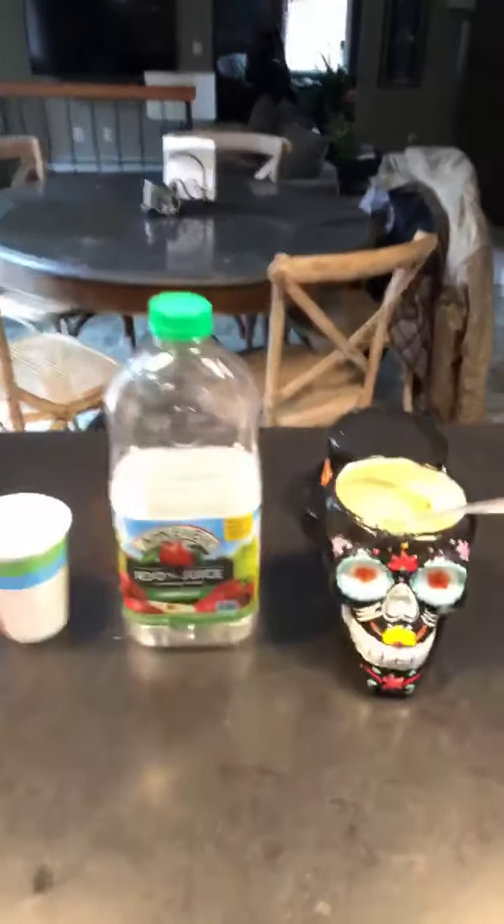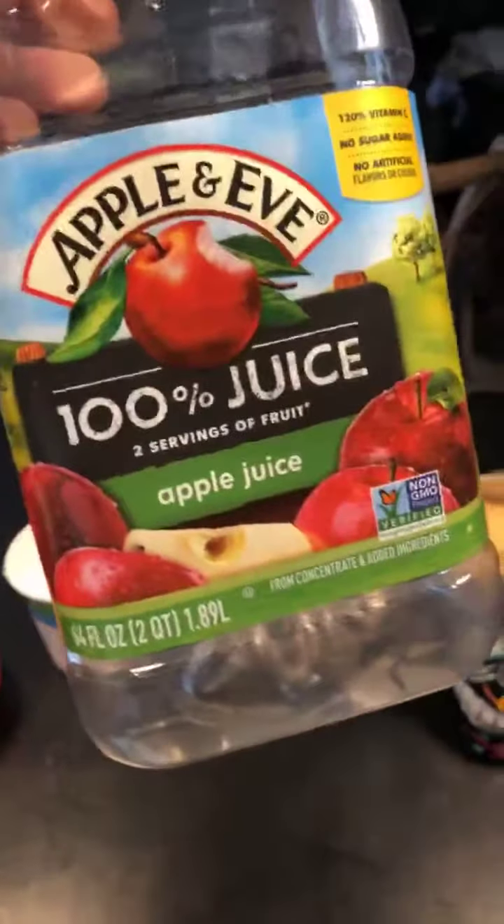Let's call out one of these products right now. It's an apple juice called Apple and Eve, which just sounds so heavenly — actually right out of the book of Genesis. Apple and Eve.